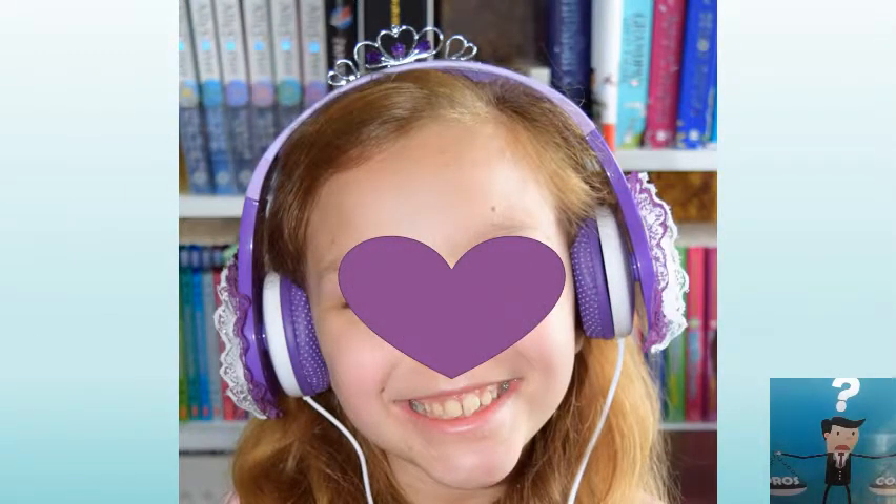My daughter's smile speaks for itself — I couldn't have explained it more or with better words than with that big smile. She is very happy, she's extremely happy with them, and to be honest she hasn't taken them off all day.